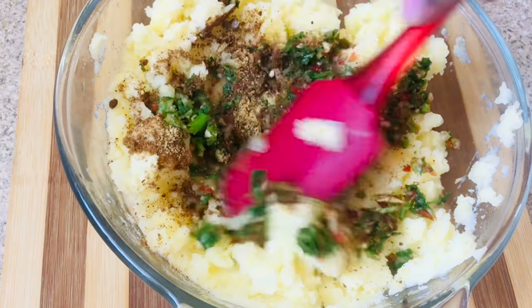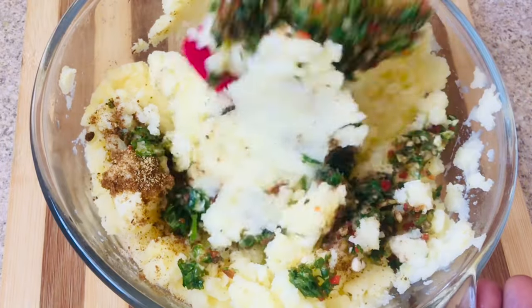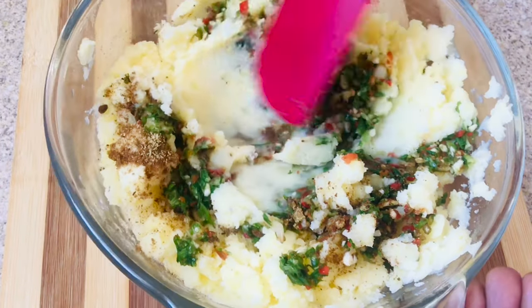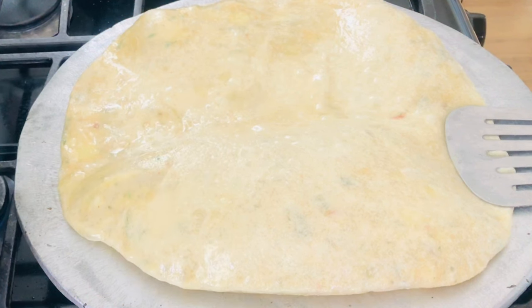Welcome back to my channel. If you're new, thank you for coming; if you're a returning subscriber, continue watching with me. Don't forget to watch my ads and subscribe. Let's get started — today we're making some aloo, or potato puri.